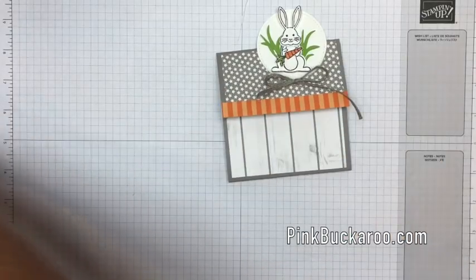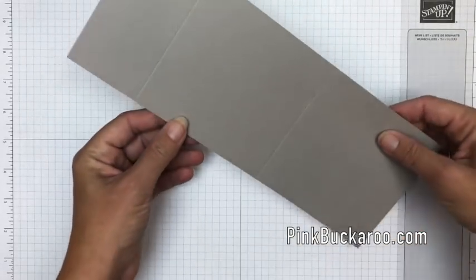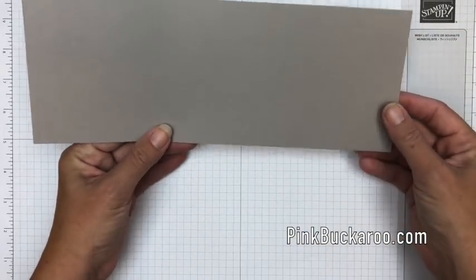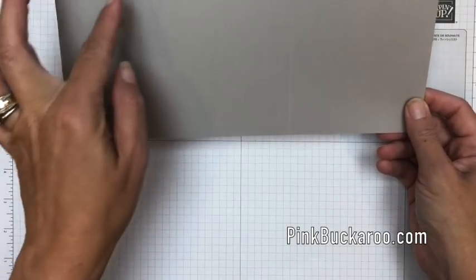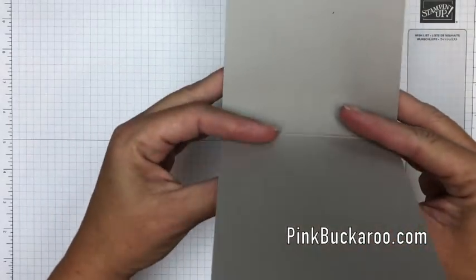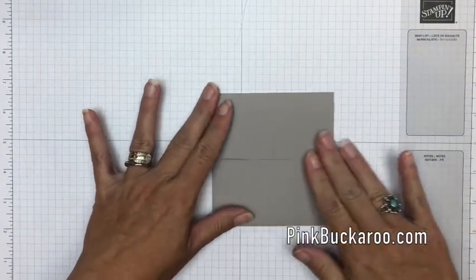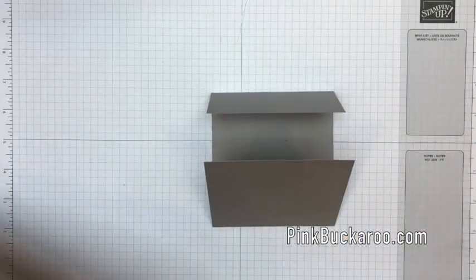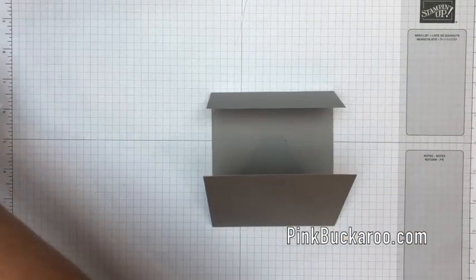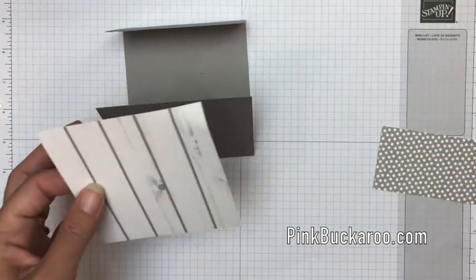The first thing you're going to need is a piece of Gray Granite cardstock that measures four and a quarter by eleven inches, and you're going to score it at two and a quarter and six and three quarters. That bottom folds up like that and the top folds down like that.